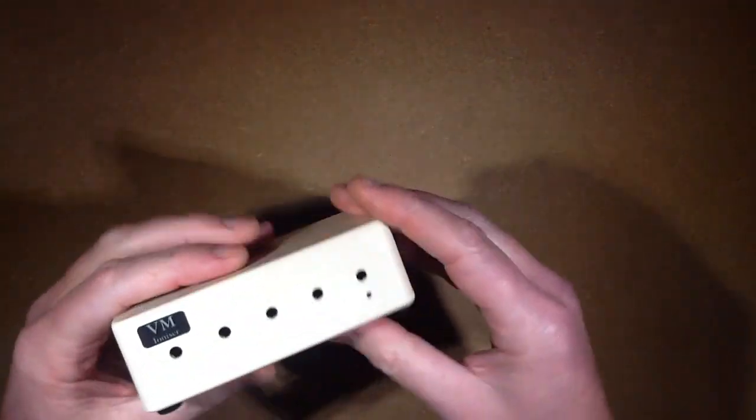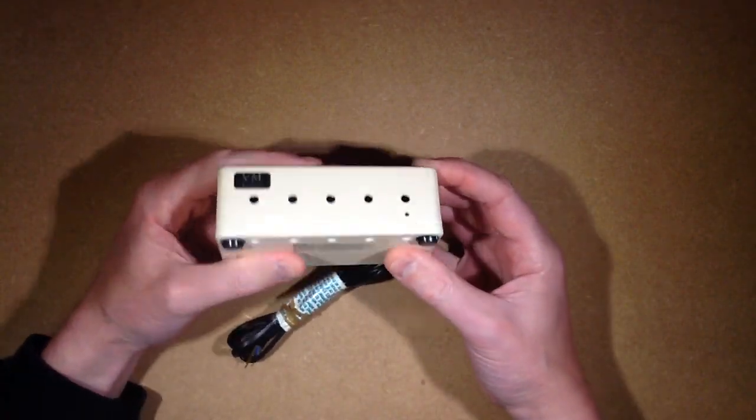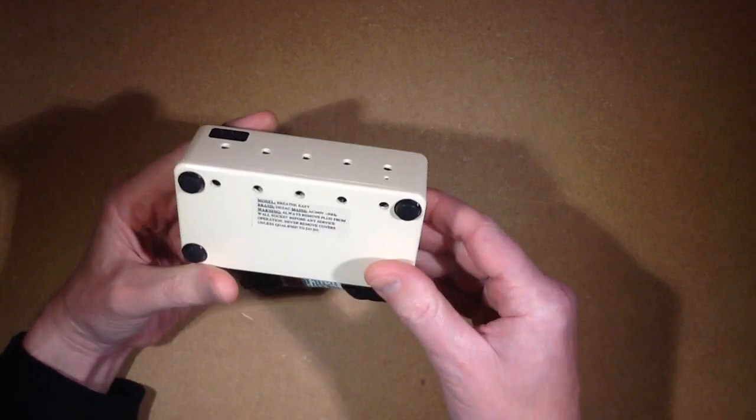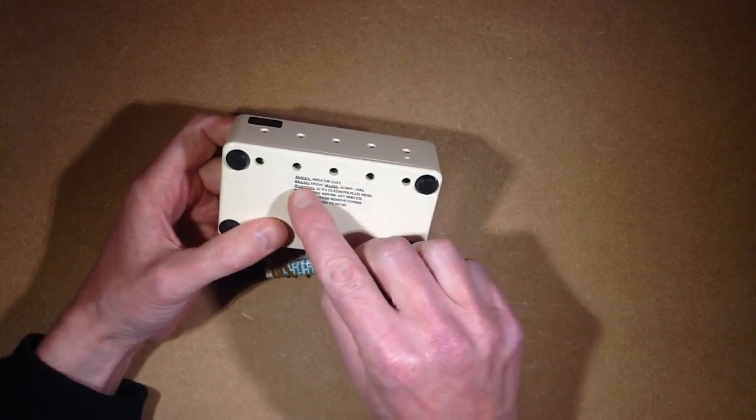Typical looking ionizer — a small case, looks like a standard hobby-type case, with holes drilled for presumably the needles behind them. And a little indicator which will almost certainly be neon. It is — it's the model Breathe Easy by Dezac.